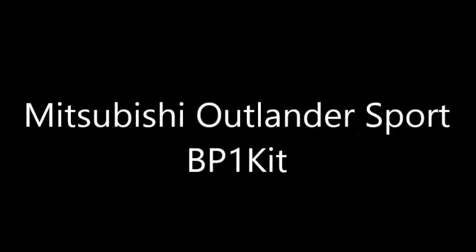This is a product overview video for bushingfix.com for the BP-1 kit. This kit fits the inside of several different vehicles near the shifter.